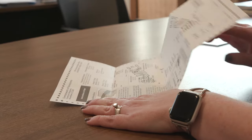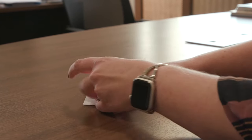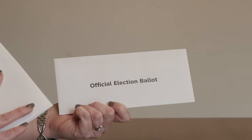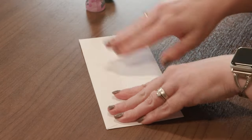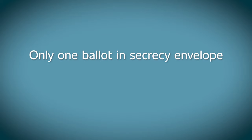Step 2: Once you've reviewed your ballot and are satisfied with your vote, fold the ballot in half and then in half again. Make sure you check both sides of the ballot to make sure you've voted in all races and answered all ballot questions. Insert the folded ballot into the envelope that has only the words Official Election Ballot printed on it. This is also known as the secrecy envelope. Seal the envelope. Please note that only one ballot can be placed in the secrecy envelope.